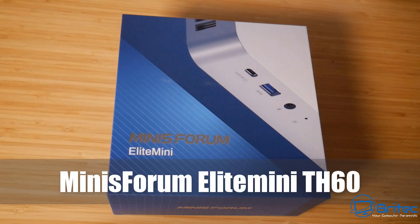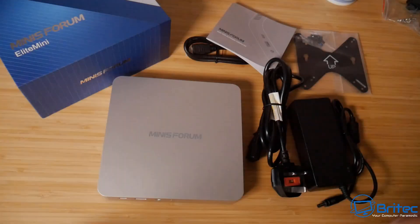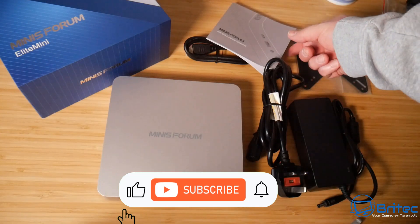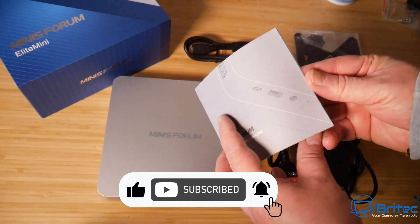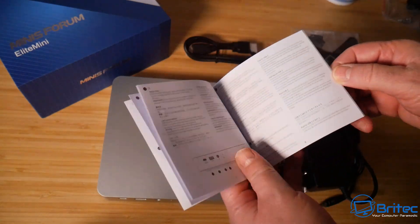Today we're taking a look at the Minisforum Elite Mini TH60. They also do an i7 version, but this is the i5 version. This is exactly what you're going to get if you purchase one — you're going to get your user manual which will tell you all about the unit itself and how to set it up.